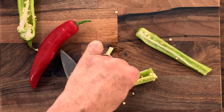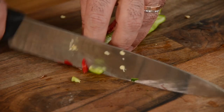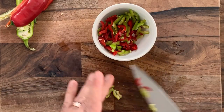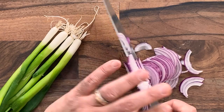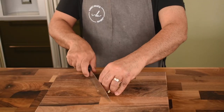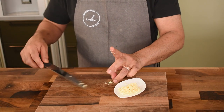If you like it spicy you can keep the seeds intact. Slice the chilies very finely. Slice some red onion and some spring onion — reserve some spring onion for garnish at the end. And around three cloves of garlic, very finely sliced and then chopped. Garlic gives a very nice rich sweet kind of flavor to it once you cook it.